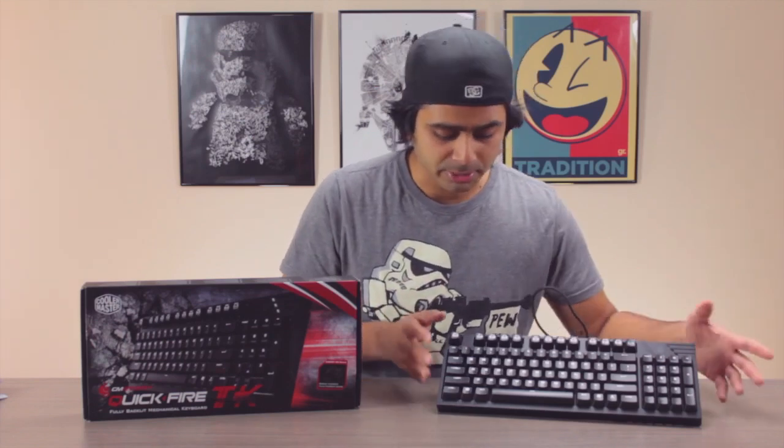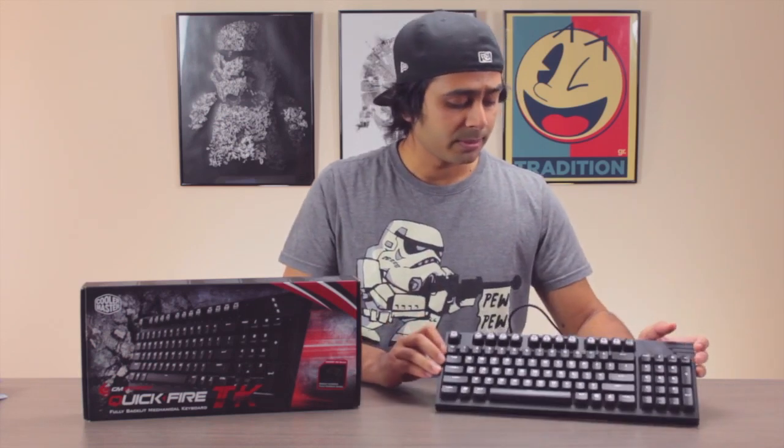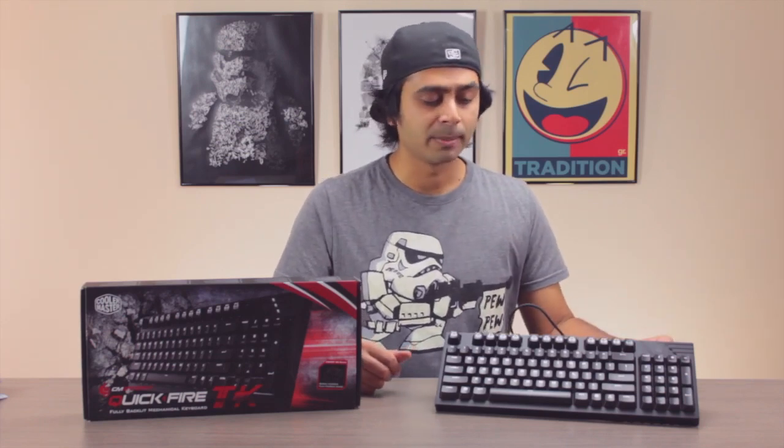In terms of branding, there's a small logo at the top that isn't backlit so it's not in your face, and one on the back — nothing on the front. It's really simple. Some people don't like having big brand logos on their keyboards, and compared to brands like SteelSeries or Razer that put their logos front and center, Cooler Master has kept it minimal here.